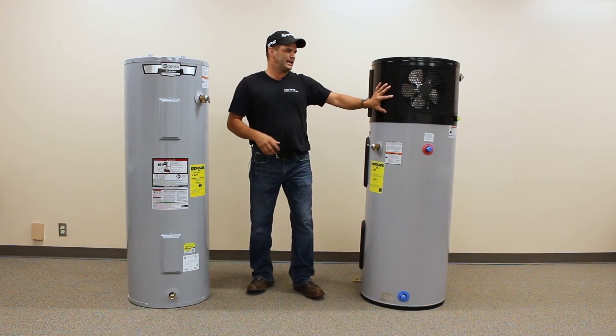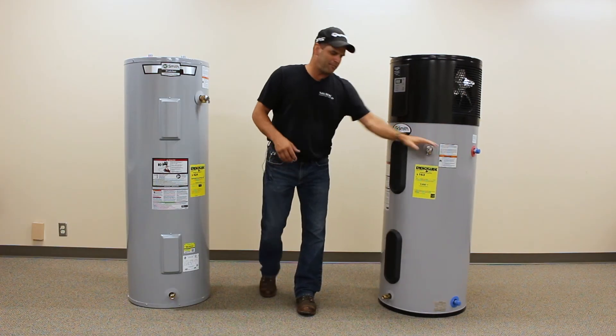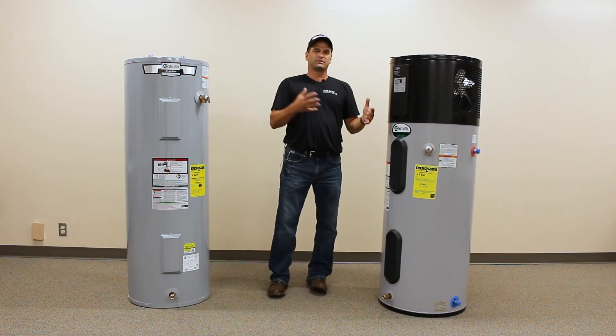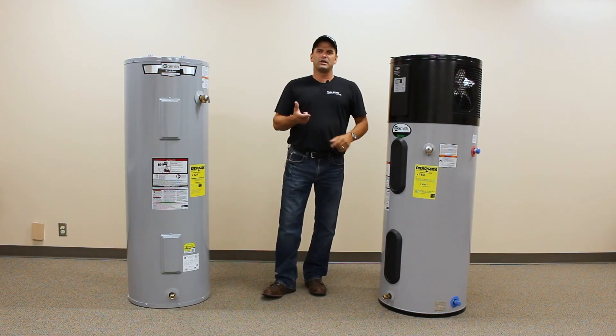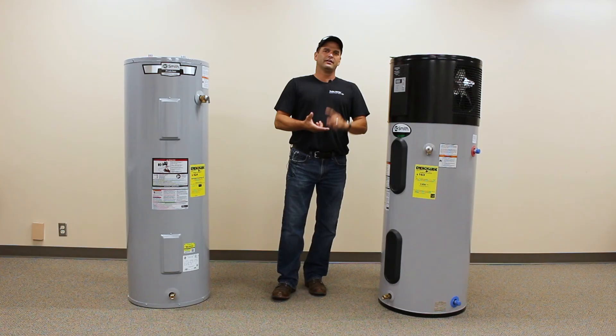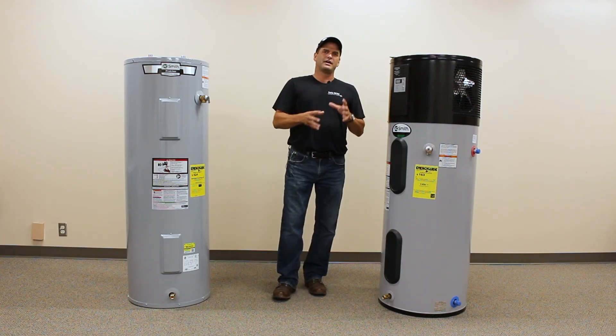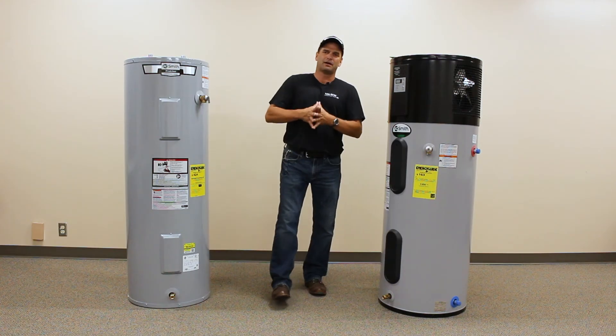I get a lot of calls about tankless water heaters. This heat pump unit is going to cost about the same or less to operate compared to a tankless water heater. The beauty of this one is it's a flush-once-a-year maintenance schedule. With a tankless water heater, there's de-scaling, de-liming, de-rusting — you've got to run some solution through that tankless a couple of times a year.